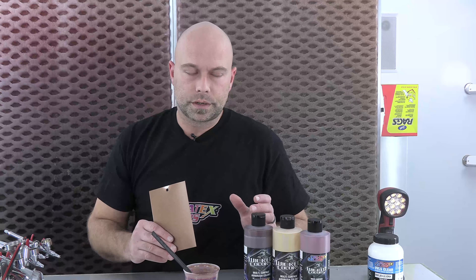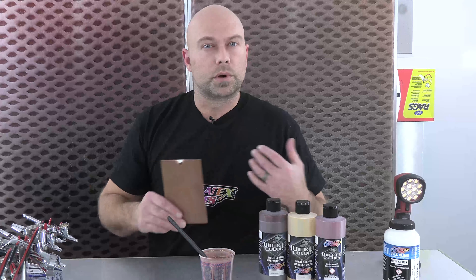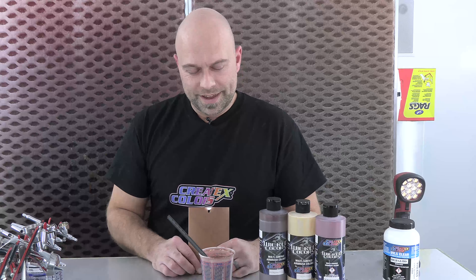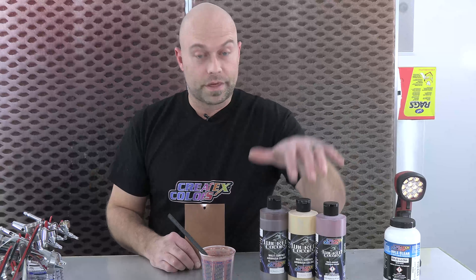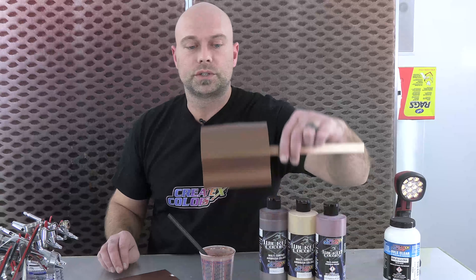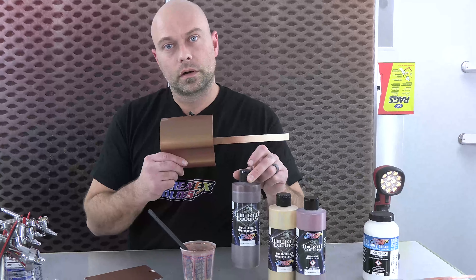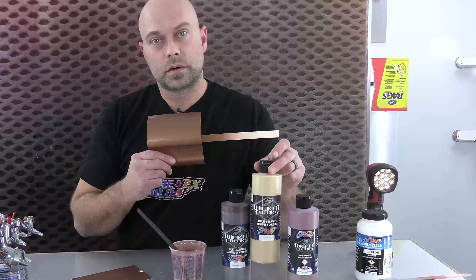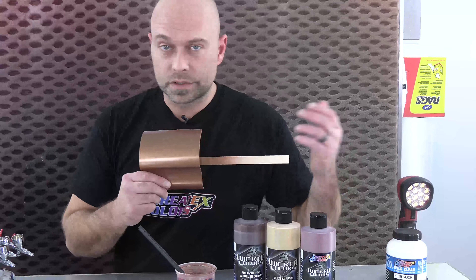I really thought I could do it with just one or two metallics and some of our Wicked Detail colors — the ochres, sepias, burnt umber, raw umber — but it didn't work out that way. As much as I was against mixing a bunch of different metallic colors together, that's what ended up working. The ratio is four parts metallic rose, two parts metallic gold, and one part metallic light brown. It's repeatable and it's going to be way more consistent.